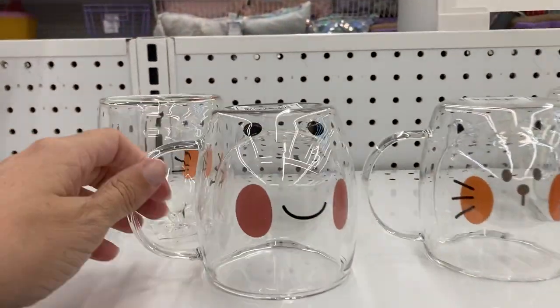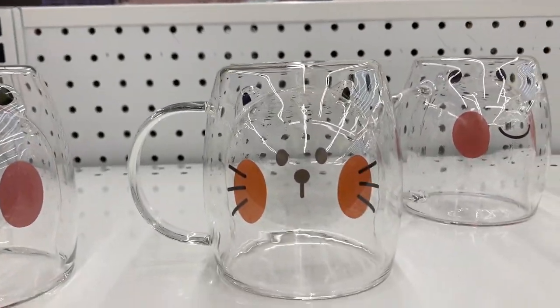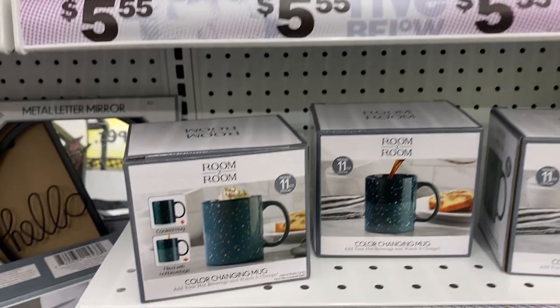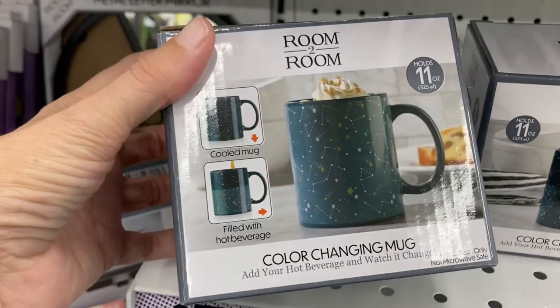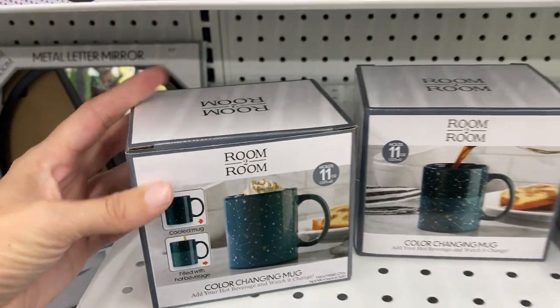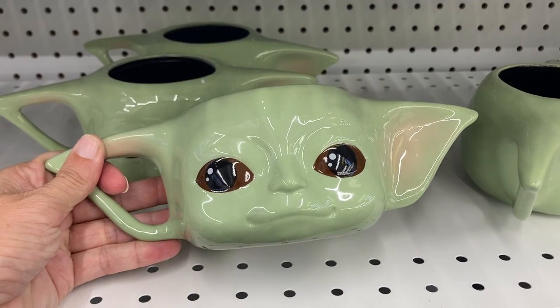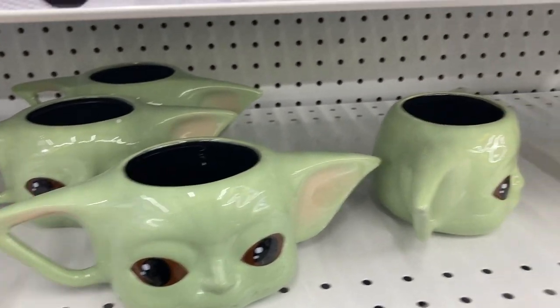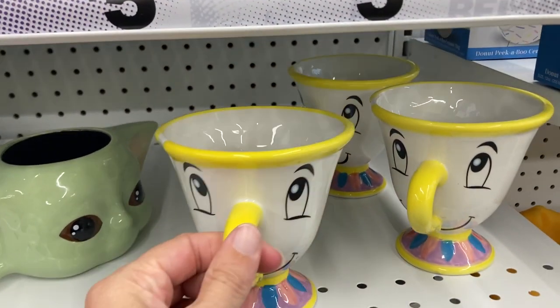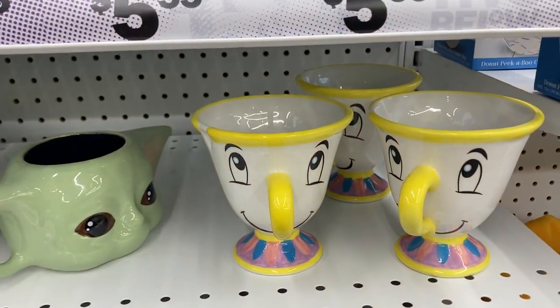And these are new — I haven't seen them before. They're little mugs and they have cute little faces on them. Down here they had this color changing mug — it holds 11 ounces. That's kind of cool, it changes color with the temperature of the water. They have the Baby Yoda one — those are adorable. And the little teacup — oh my gosh, I really like that one.